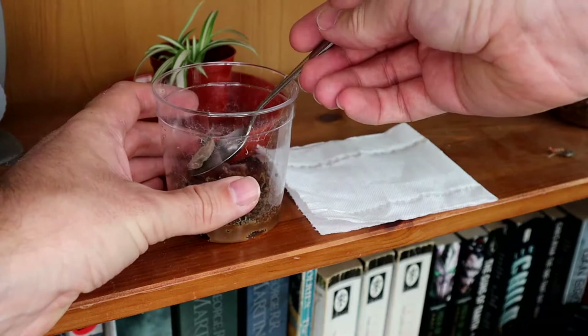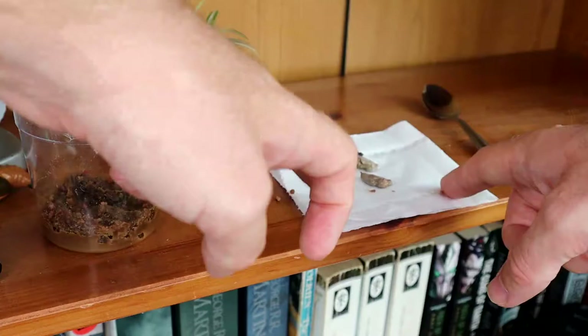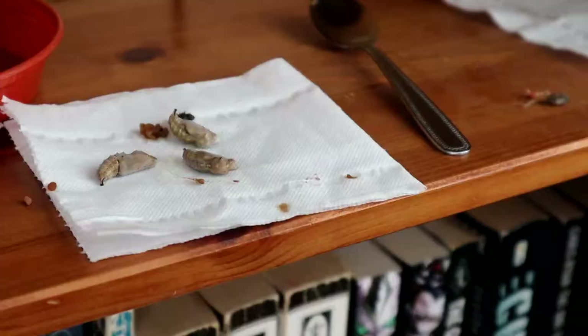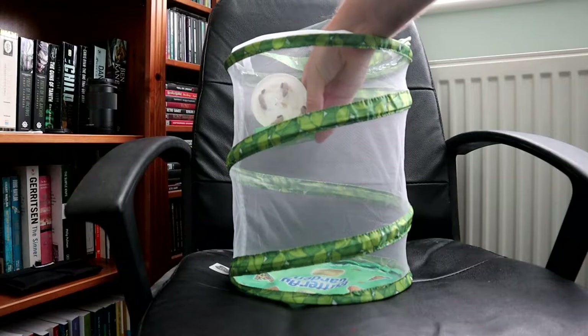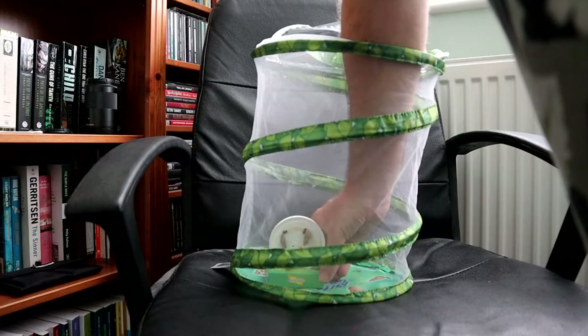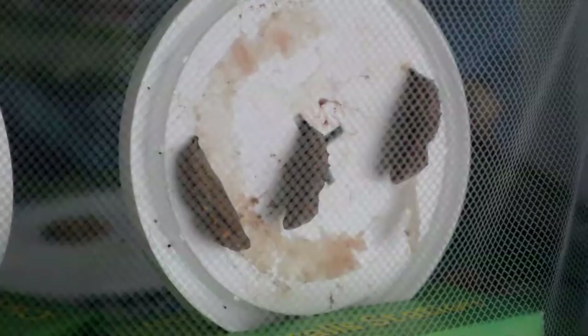A couple of the chrysalids had fallen from the lid and remained in the pot. Using a spoon, I carefully scooped them up and placed them on a piece of tissue. These needed cleaning also. After cleaning the chrysalids, they can be placed in the butterfly garden. They will typically pupate over the course of about 7 to 14 days. During this time, the caterpillar parts inside are liquefying and rearranging to become the cells, tissues, and organs of a butterfly.